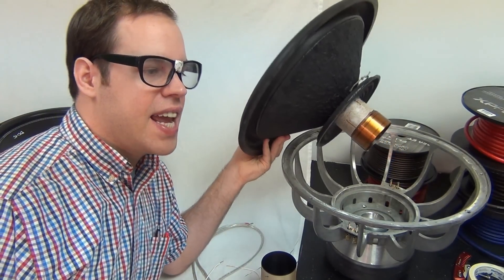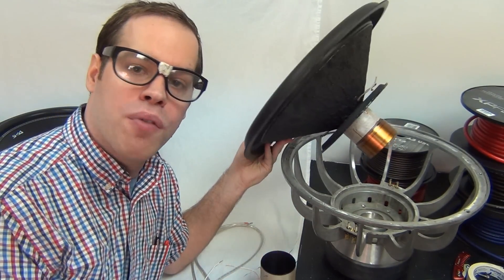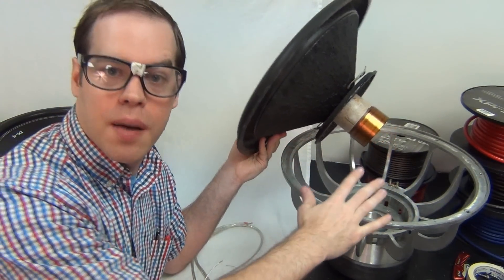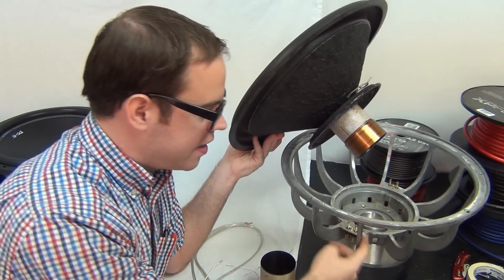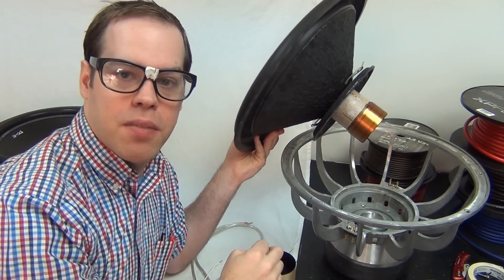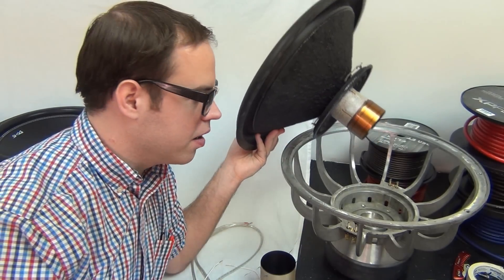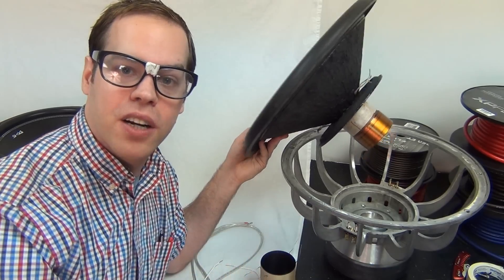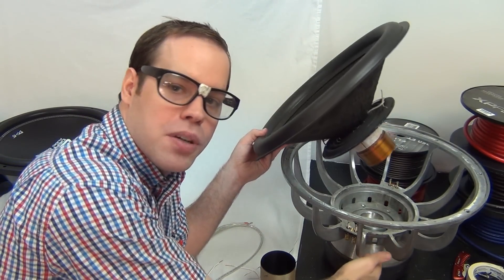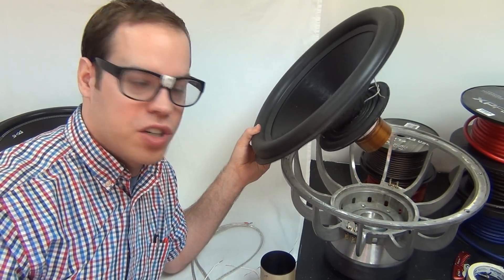If larger surface area and larger diameter coils have greater power handling potential, why not make them all four inch or larger? Because the frames and suspension also come into play. The larger the coil diameter, the smaller the distance between the coil and the edge of the spider mounting plate, which reduces the range of motion leverage on the spider. We can make the spider bigger, but there's a limit — the frame geometry has to match the motor mount and the coil can't be larger than the cone diameter, or it won't fit in the speaker box.